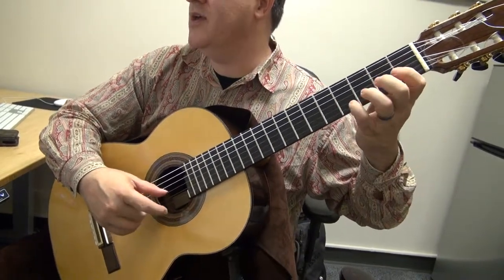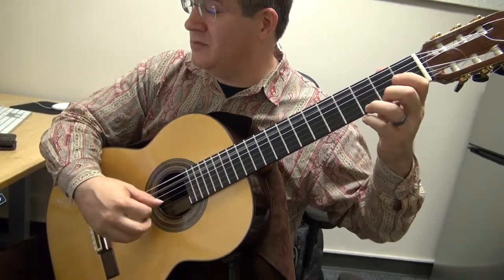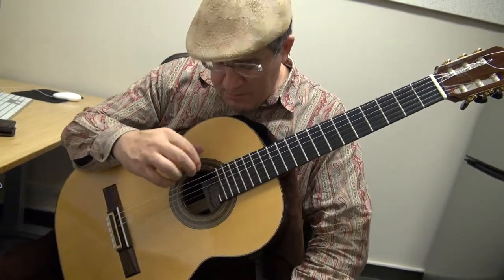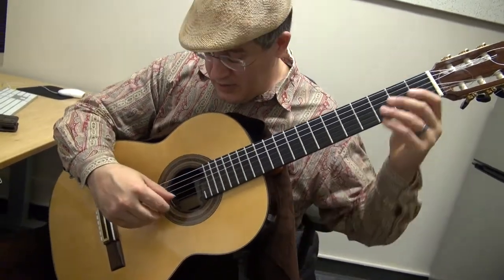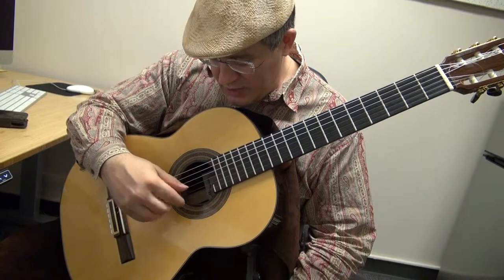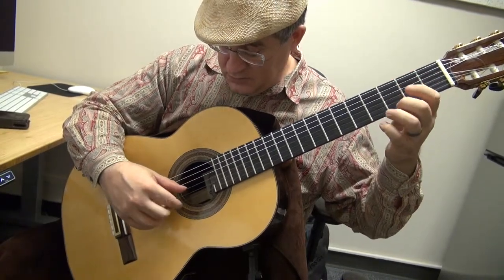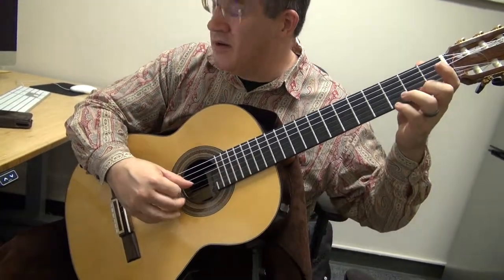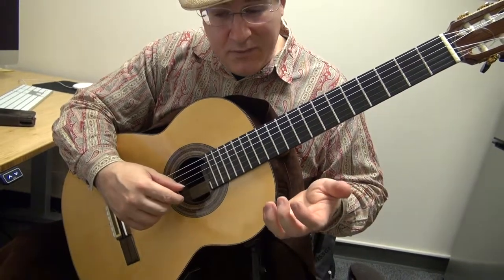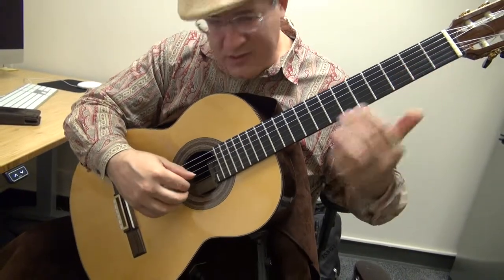And another very important, very critical thing to think about is positive crossings on your right hand. That's not a very positive crossing where you have to turn your hand around to get from middle to index. It's a lot easier from index to middle. So it's better to start with index, so that you do the pull-up with middle, then you're on the second string with index, and you reply to that with middle. A lot harder the other way around, and it takes away from the quality of your sound.